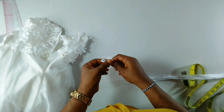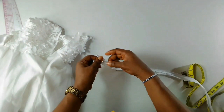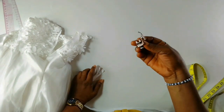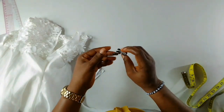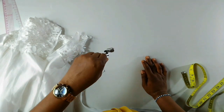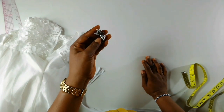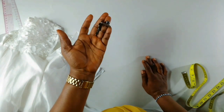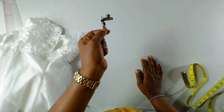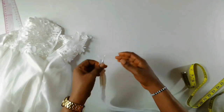So if you're interested, let's move on. This is the invisible zip here, as you can see, and I'll be using this to fix it. It's different from the normal one. If you're using a butterfly sewing machine you have to get this zipper foot — it will enable you to fix it. You can get this for below a thousand Naira.